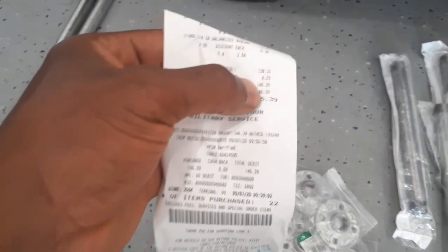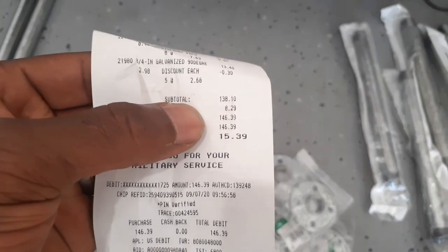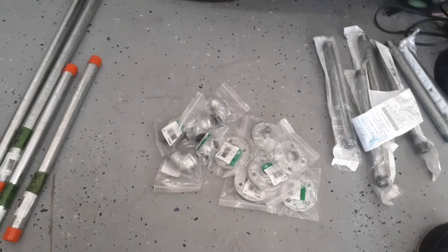I ended up spending $146.39 — that's what it costs for all those items. In my opinion, I think it's a decent price just because it's steel and all this stuff is going to last pretty long. I should never have to worry about it rusting or anything like that.